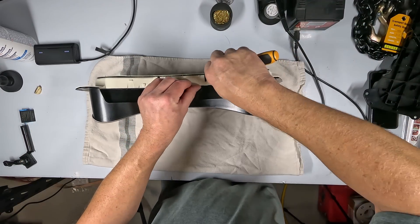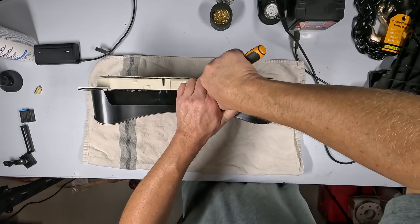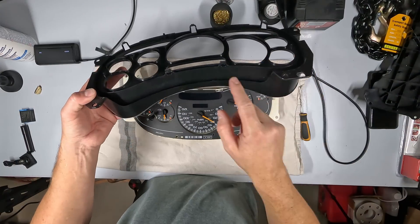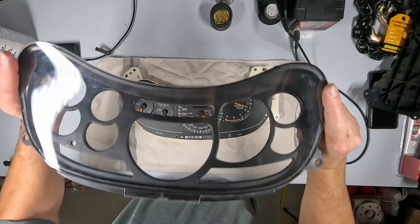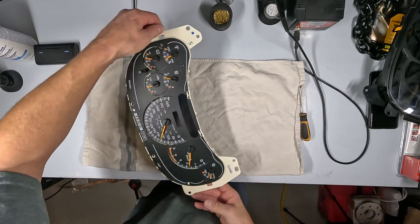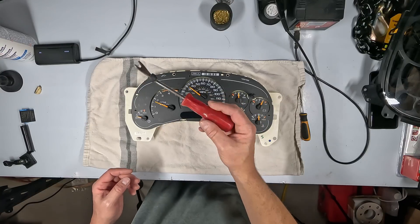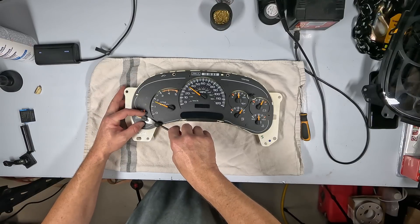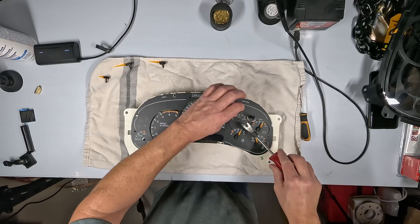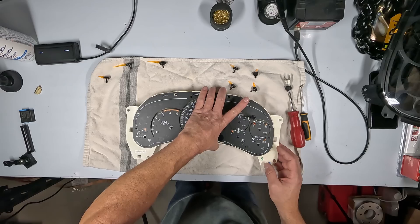These front bottom clips are kind of tough to get to — they're hidden back behind the plastic a bit so you can't get your fingers on them. Going to pop off all these needles now using this little tool to snap off the gauges. There we go — those are all off and the face should come right off.